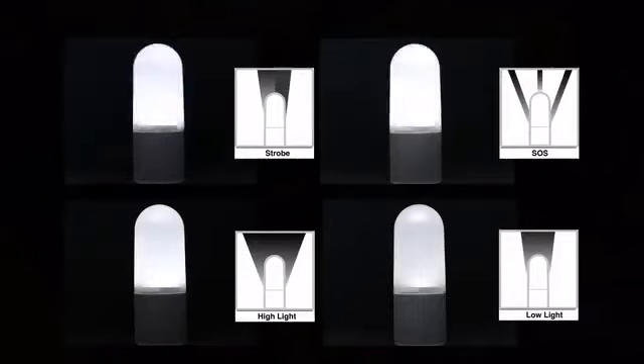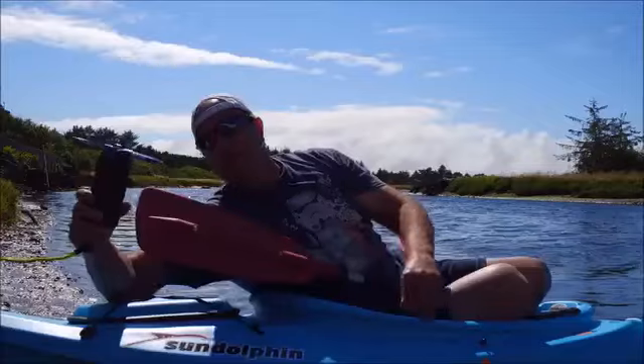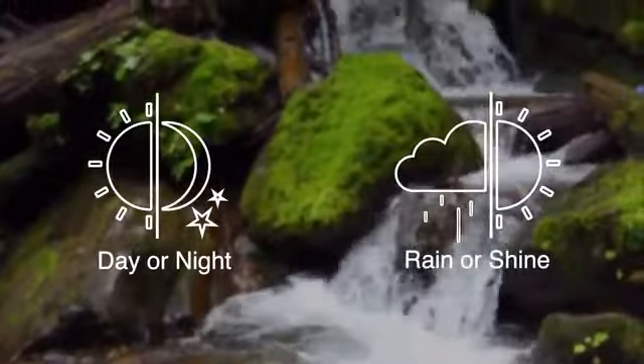You can also use it as a lantern with four different modes, even underwater. eStream works well even in weak current or behind a kayak, and regardless of the weather or time of day.